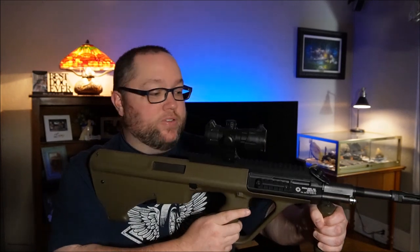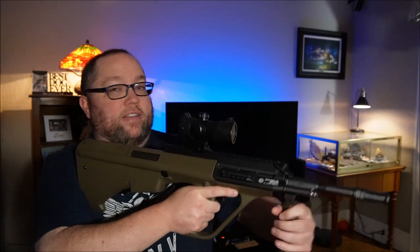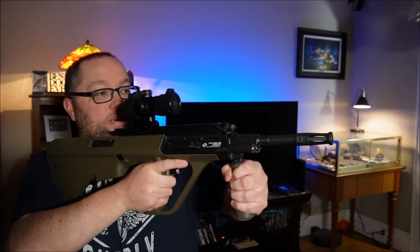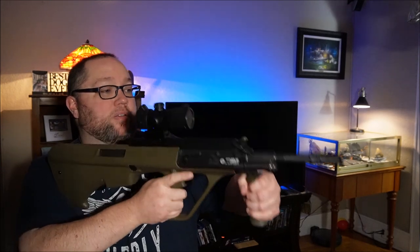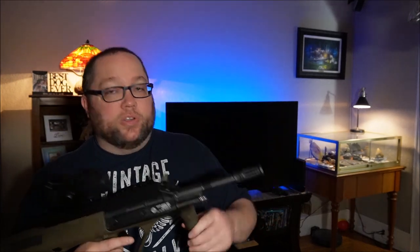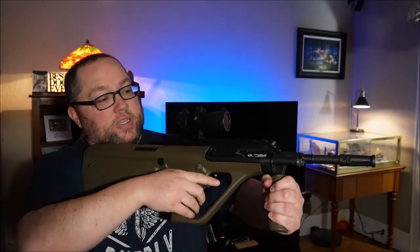But nothing's perfect, right? It's the price you gotta pay to have the gun be so compact. I mean, it looks like an SBR, feels like an SBR, but it's not — it's got a full 16-inch barrel. So the 5.56 rounds really get to send off at full speed.